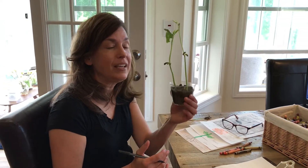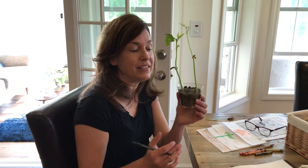Hi boys and girls! We've been learning about plants and today we are going to talk about the parts of a plant and what each of those parts do to help the plant grow. Each of those parts have a job. So last week we planted some bean seeds and look how well mine are growing — now we're going to identify those parts.